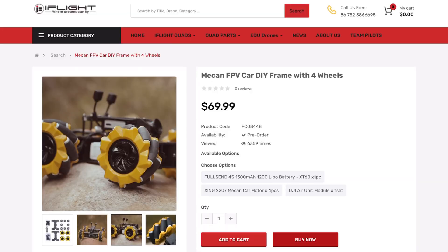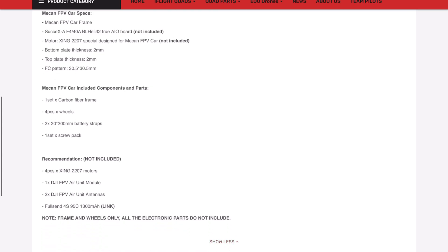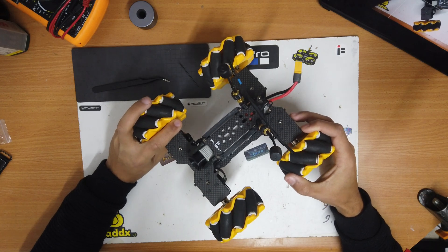Here we can see the product page on the iFlight website. The frame and wheels cost $70, not including the electronics you'll need to build it. To build a MECAN FPV car you'll need the frame, a SucceX-A F4 all-in-one flight controller with ESC, and specially designed 2207 motors — but instead of 1800 or 2400 kV, these are 1000 kV. You'll also need a DJI air unit or an analog VTX, and iFlight recommends a 4S battery with 1300 mAh capacity. Now let's start the build.